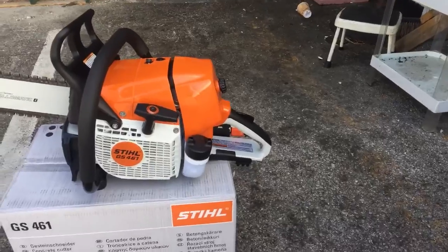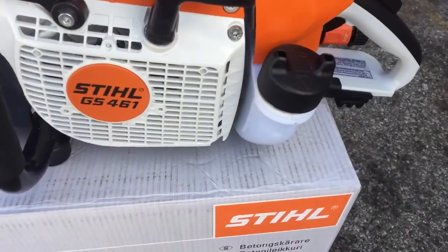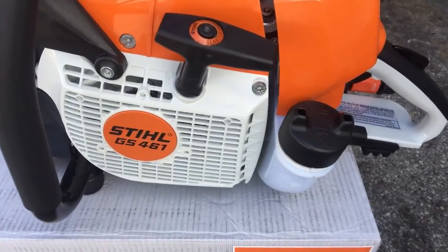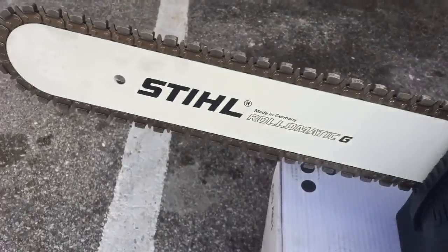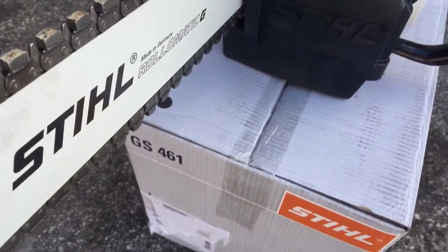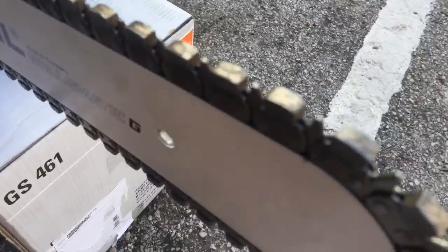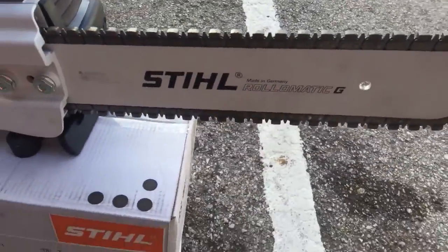This is a bad beast, fellas. This is the GS-461 Rockboss saw. It is a 16-inch bar and chain. Look at that diamond blade they have on there. What a beast right here.